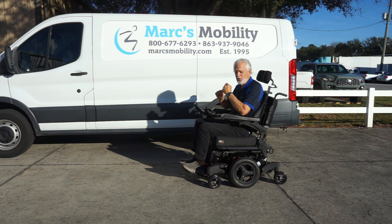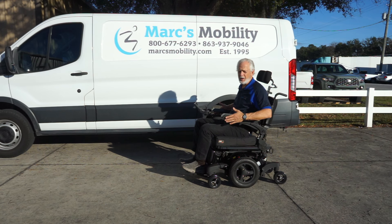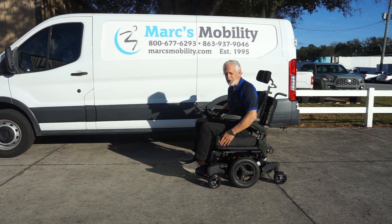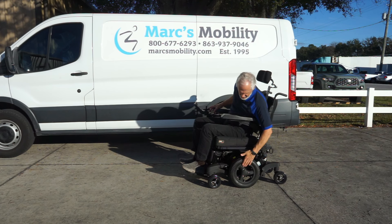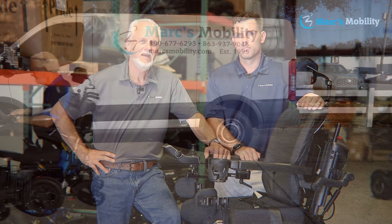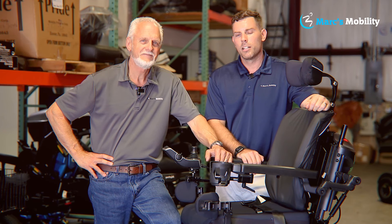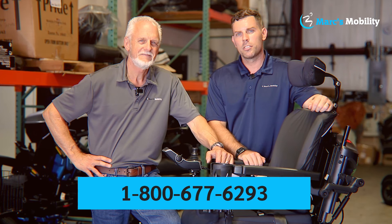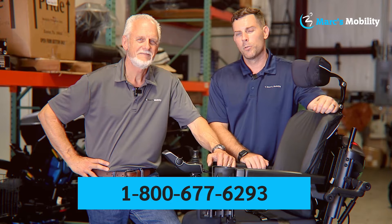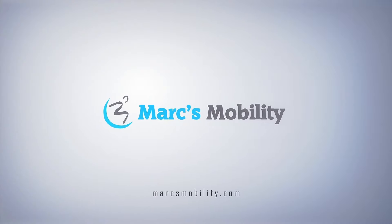Remember, this chair has electric tilt, electric recline, electric feet, 26 inches from outside arm to outside arm, a 20-by-18 seat that can go deeper, anchor points, solid tires, and spider traction. Just a great, well-built power chair, ready to go. I'm Mark and this is Alex — we're co-owners of Mark's Mobility, started in 1995. If you have any questions, call us at 800-677-6293. Thank you and have a wonderful day.